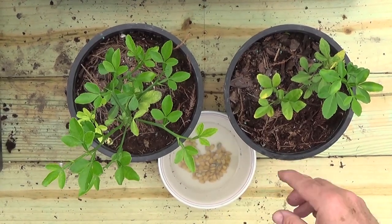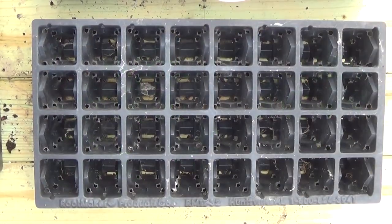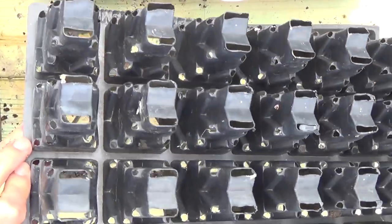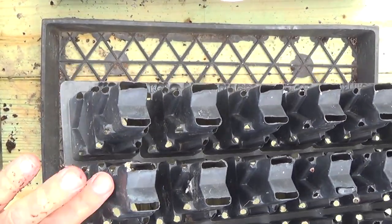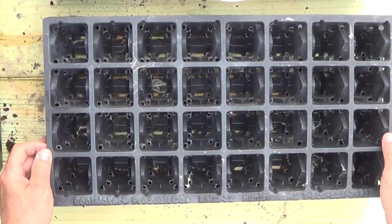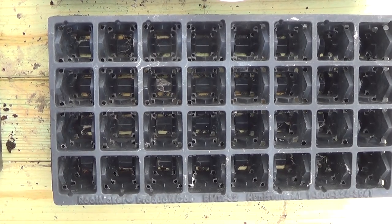I'm putting these in root maker pots — the ones with open cells where the roots grow out through the holes. It air prunes the roots and gives them a good fibrous root system so they won't circle. They work really well and I've used them before.